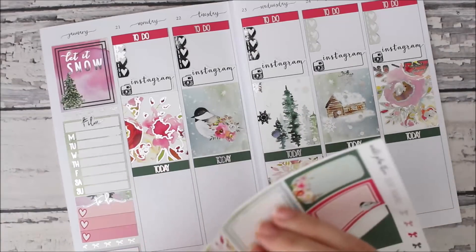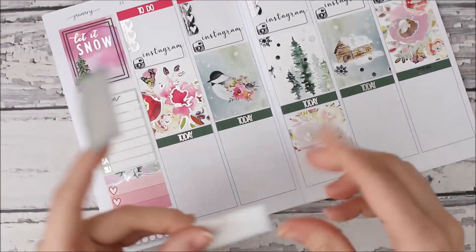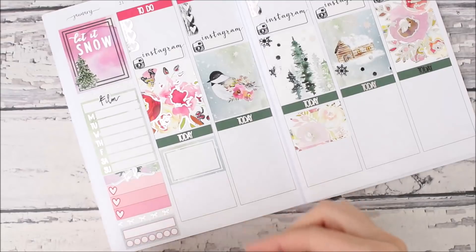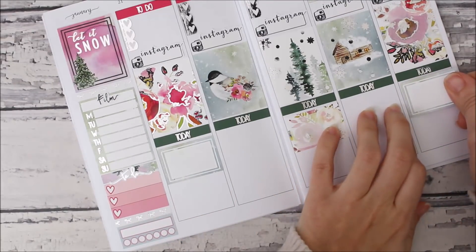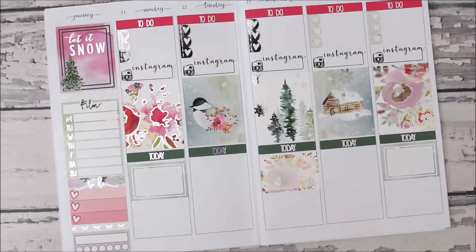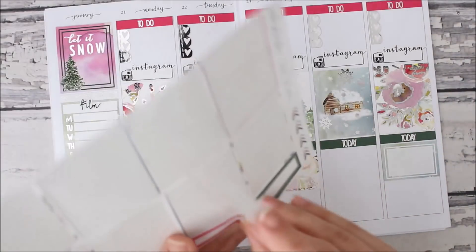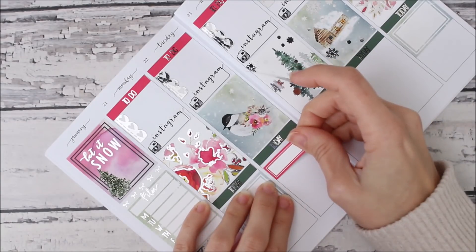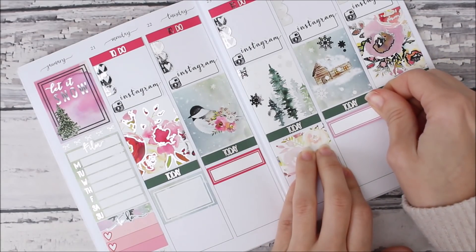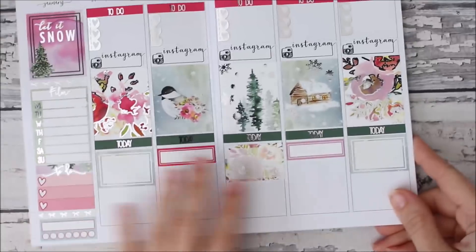I think we might just use these snowy ones. I just like to keep the layout a little balanced, so since I know I want to put a half box here for the new releases, I want half boxes every other day — I don't like them right next to each other. Then I think I'm gonna use these labels up here. And I was gonna say something — oh, about the pre-planning video: I would just go through with you how I pick out my kits and just set up my planner for the new month.